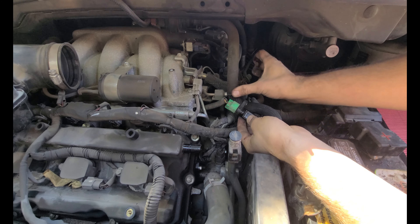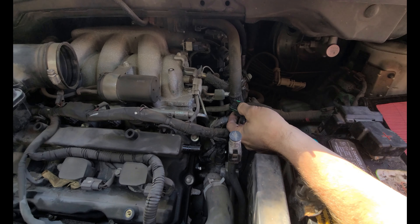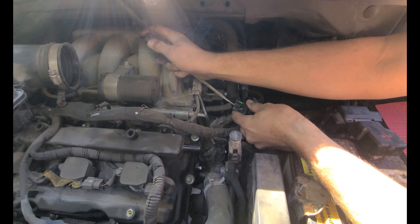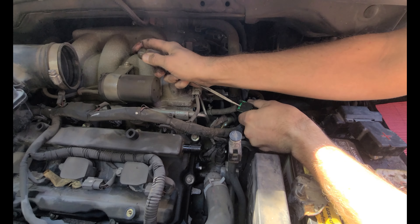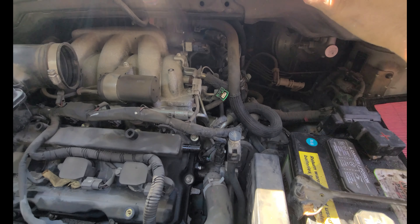There we go — there's the sensor on the connector. Let's see if this thing gets stuck as bad as that front one did. I'm going to depress this thing just like the other one, and it came right out. You can see this one is straight, unlike the other one.